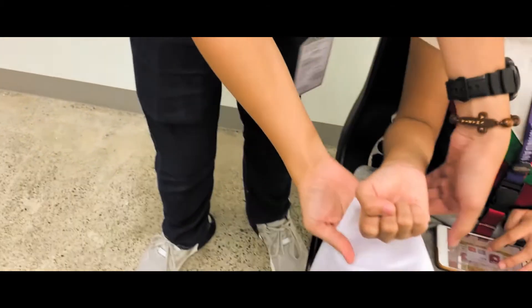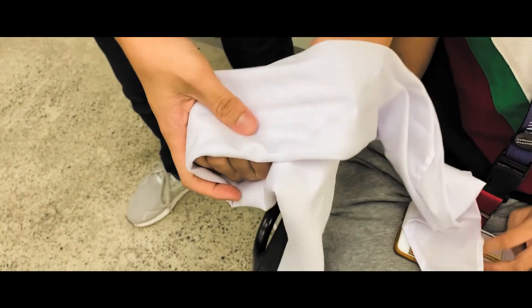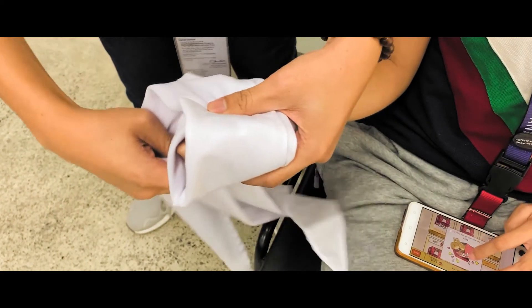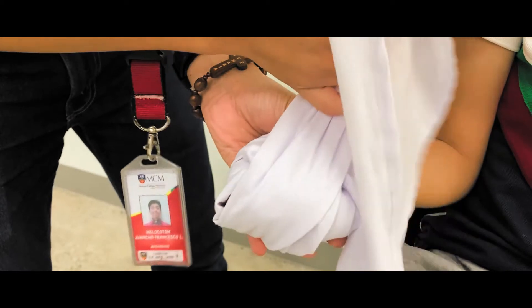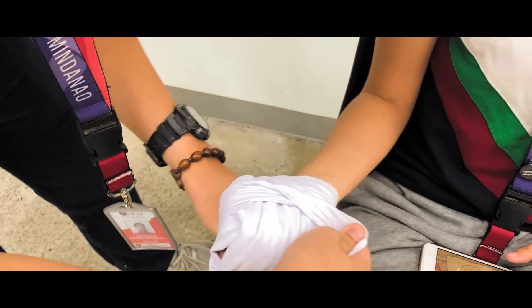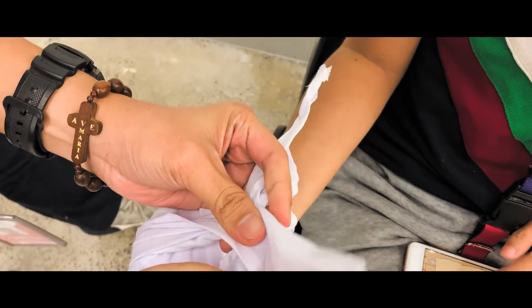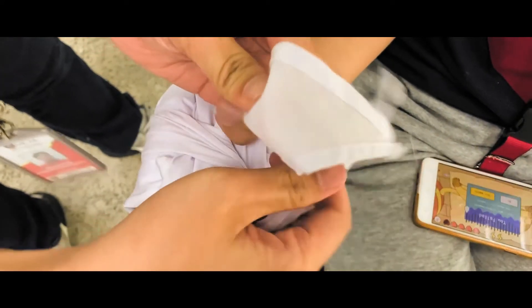Still using the narrow cravat, place the bandage on the back of the patient's hand for a closed fist bandaging. Cross it over the hand until it is wrapped well enough.